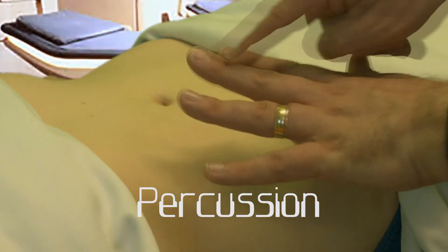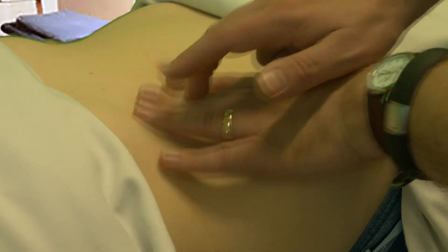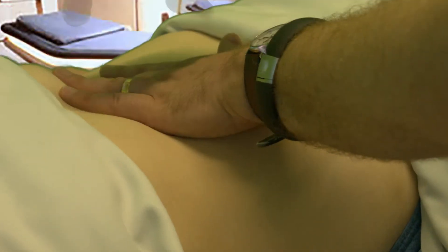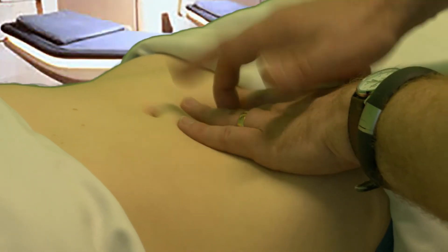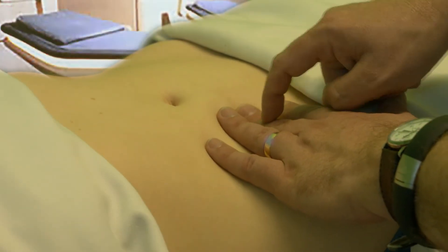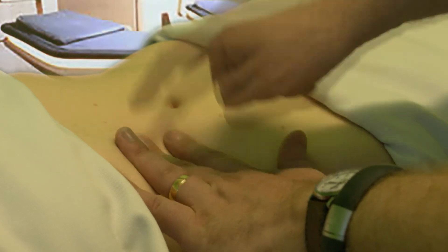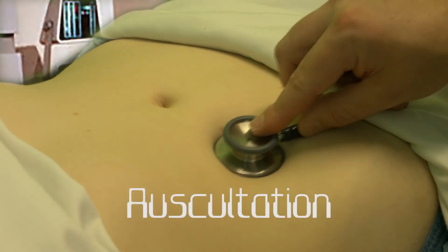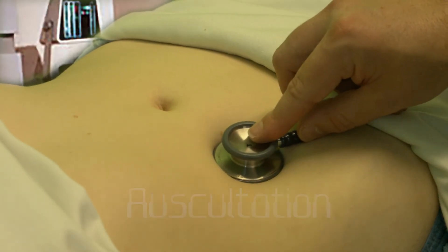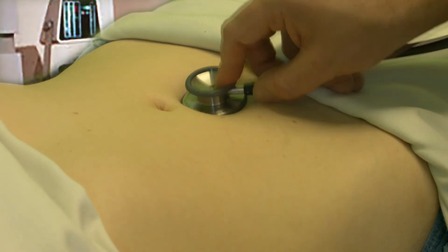Let's look at percussion now. You'll be tapping one finger with the other to make a sound. It should sound hollow, except over the solid organs and fluid, where it will sound dull. If you keep going up over the area where the liver is dull, it'll sound hollow again whenever you reach the lung. For auscultation, we'll be listening to the abdomen. We're going to place the stethoscope instrument here and listen for about 30 seconds or so to see if we can hear the bowel sounds.